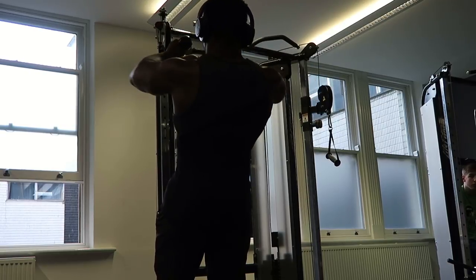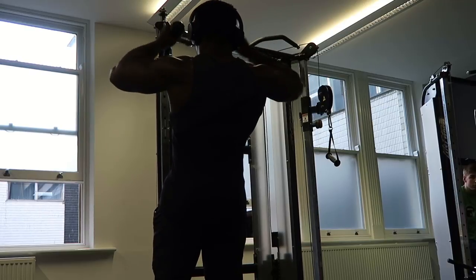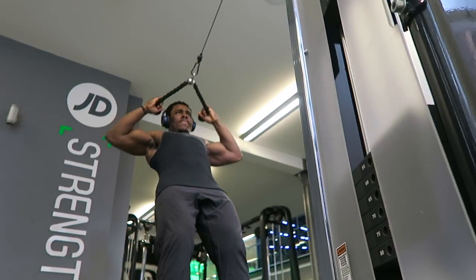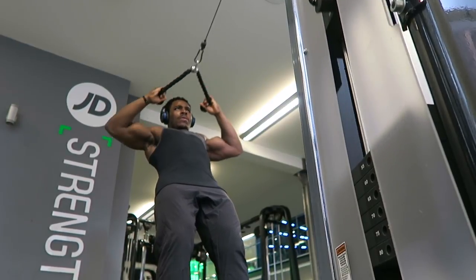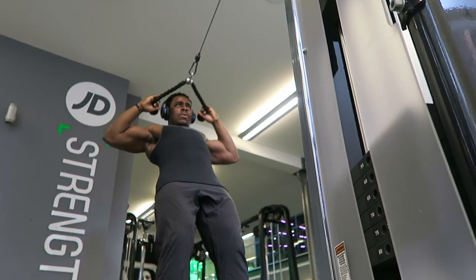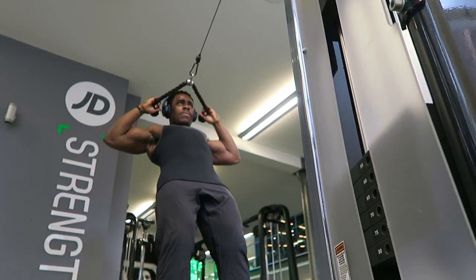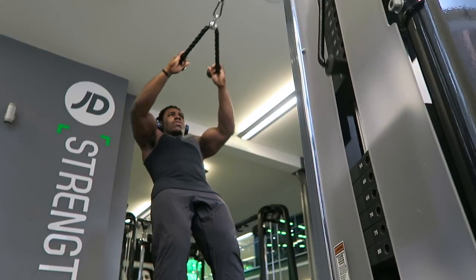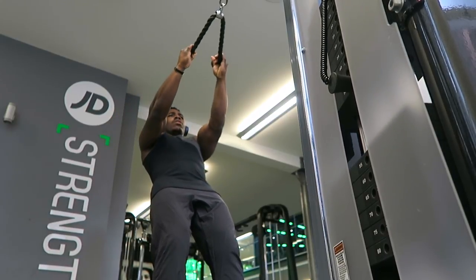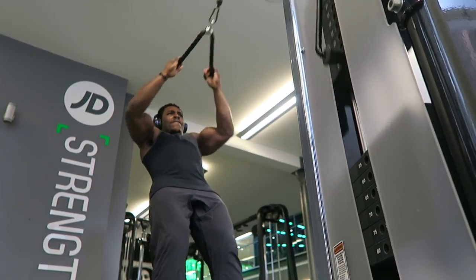The first exercise is the cable face pull. With this you really want to keep a straight back — you don't want a weight that's too heavy. You don't want to chicken neck the exercise by pulling your head back. That's not what the movement is; it's more of a rear delt exercise, so think of your upper back and shoulders as well.